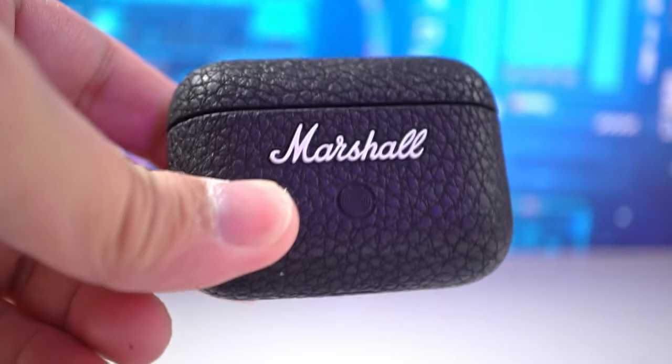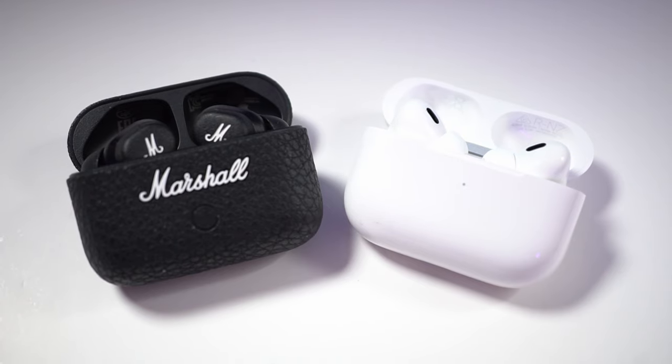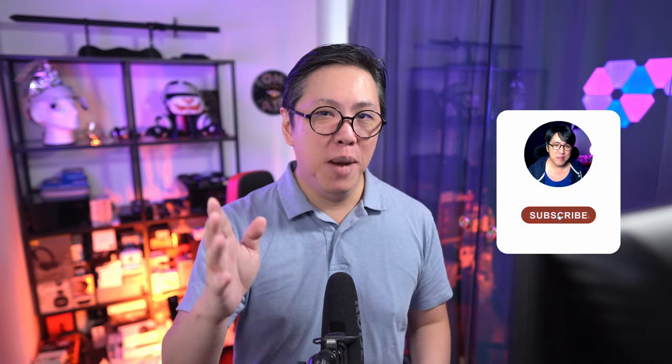But if those aren't major factors for you and you want a stylish alternative to the AirPods Pro 2 that fits a lot better, the Marshall Motive 2 ANC is one option. Thanks for watching — let me know in the comments if you want to see more comparisons like this one. Get subscribed and tap the bell button to stay notified of new content. I'm also on Twitter where I tweet about random stuff, so do follow me there. And by the way, Marshall does make fantastic portable speakers, so click here to watch my Marshall Middleton review — it's probably my favourite Marshall product at this moment.